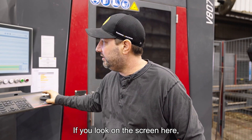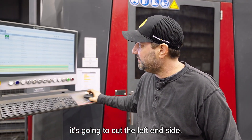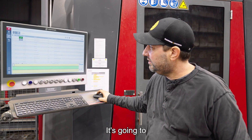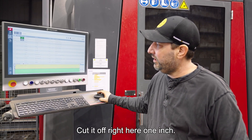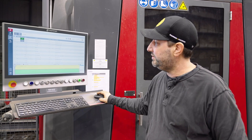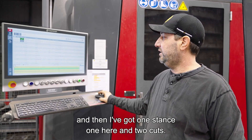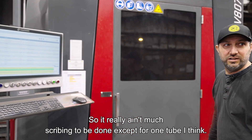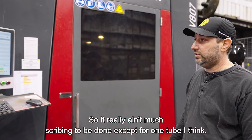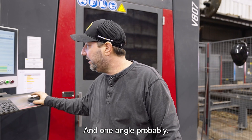If you look on the screen here, it's going to cut the left-hand side, put this stencil on it, and cut it off right here — one inch. I got it set to one inch. It's only got one stencil on there and two cuts, so there really ain't much scribing to be done, except for one tube with one angle probably.